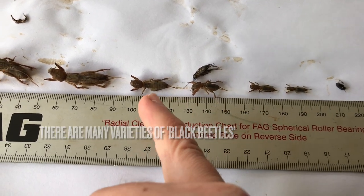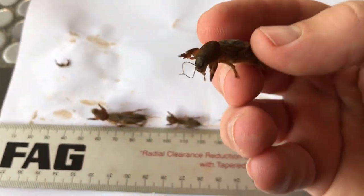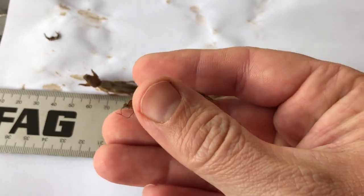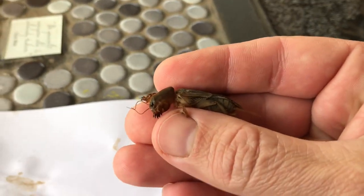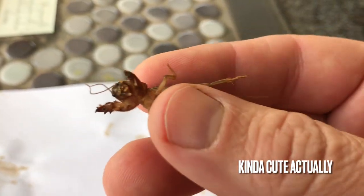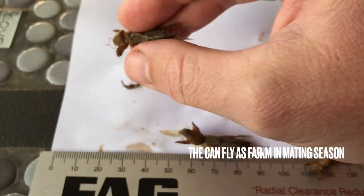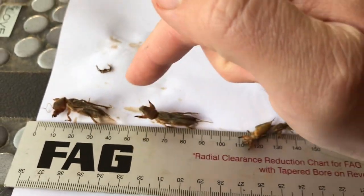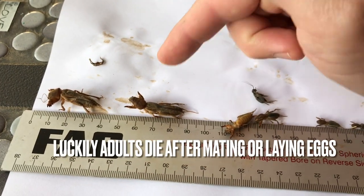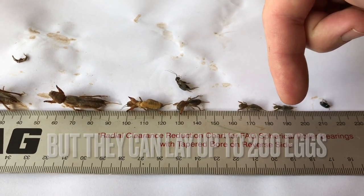Let's look at these guys a little bit more closely. That's a little black beetle — in parts of the world other than Africa they call it African black beetle; we just call them black lawn beetles. We've got the nymph stage of mole crickets and the adult stage of mole crickets. They look disgusting. They're softer feeling than what they look — they look hard but they have a soft, kind of fluffy feeling, just absolutely disgusting. Spawn of Satan these things are.